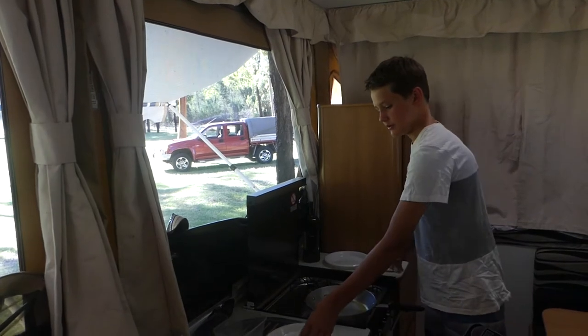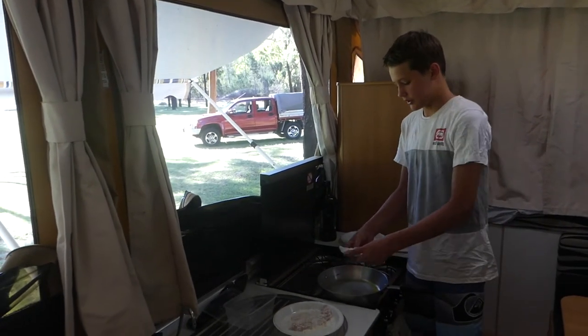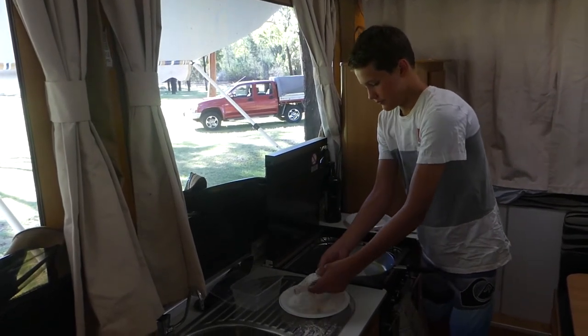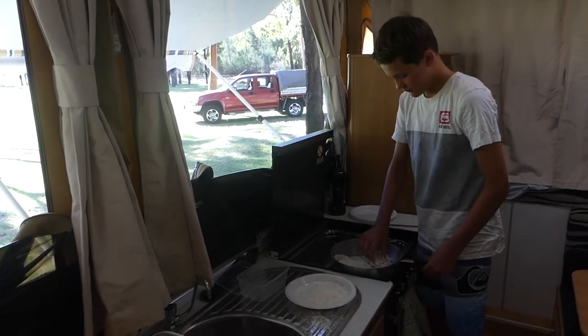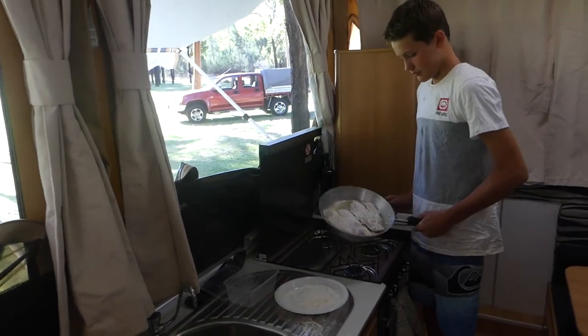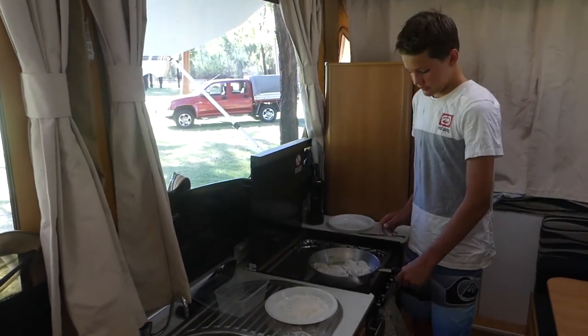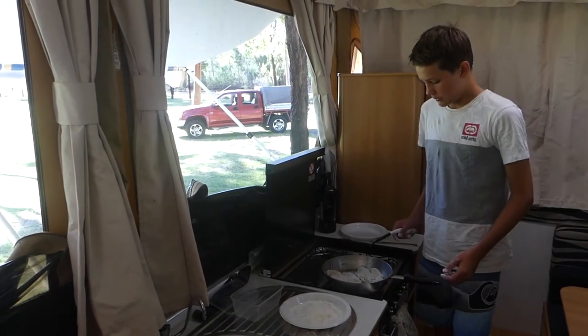Okay so we've put flour on the fish and the pan's heated up a bit, so we're just going to chuck these in. There we go, and just let them cook for a bit.